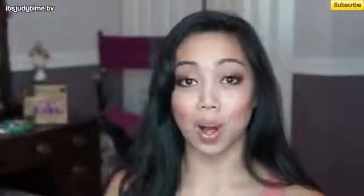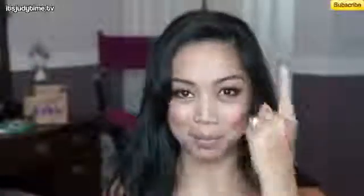I just put it in my T-zone mainly. I still want my cheeks to glow so I didn't bother putting it anywhere around here — mainly just the forehead and the nose area. I'll check back in a few hours. It's 4:23 right now. I'm just going to go on about my day and we'll check back on my forehead.